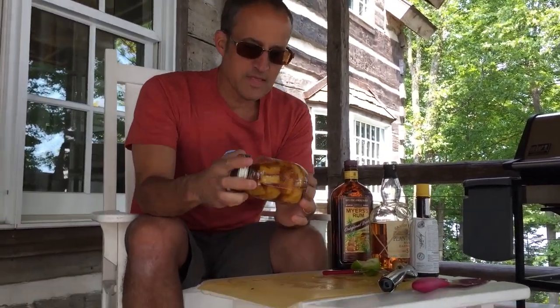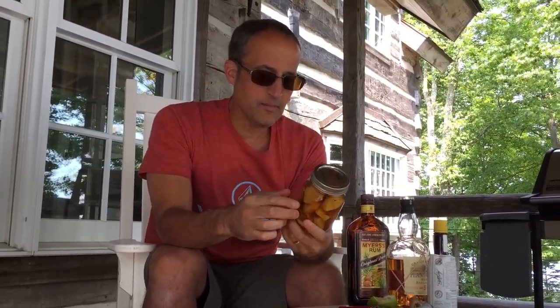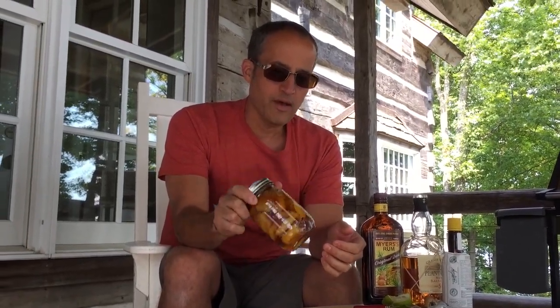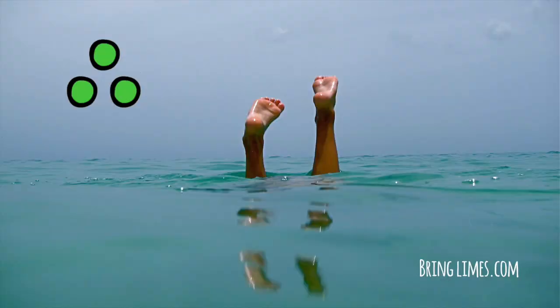I'll put it in the fridge. Within a week this will be pretty delicious, but within a month it'll be really delicious. This one's going to be a super sweet one, so you might want to cut it while you're drinking it or just pass it around. I would suggest shaking it every couple of days in the fridge. That's it! Cheers!